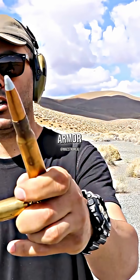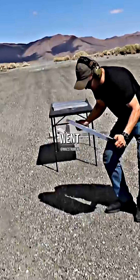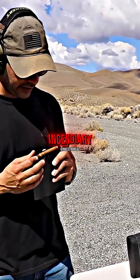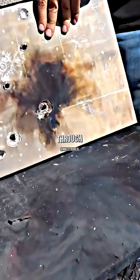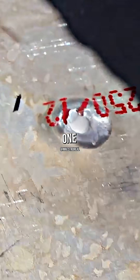50 BMG — 2 FMJ and armor piercing incendiary. Went through the first one, stopped on the second one. Armor piercing incendiary — look at that cloud of smoke. Went through the first one, right inside the second one. Penetrated this third one.